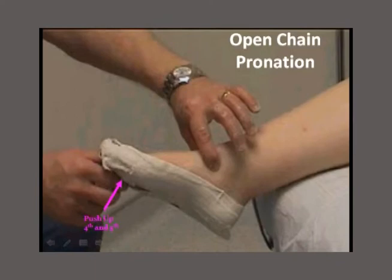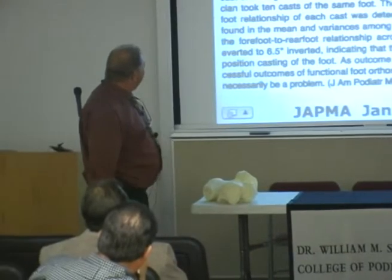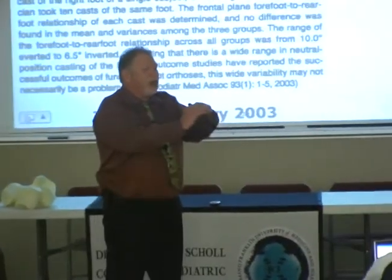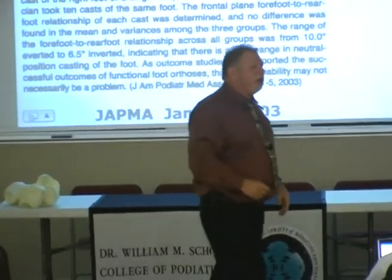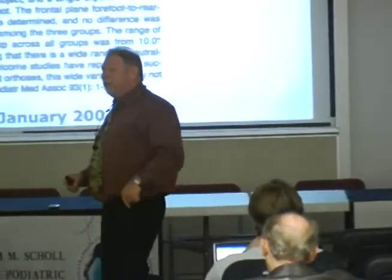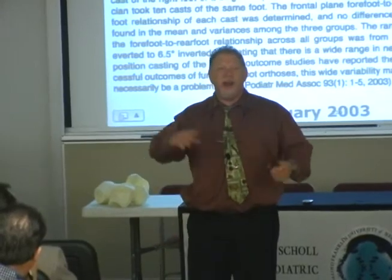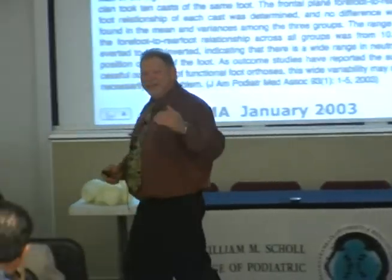Root taught us to hang the foot out in space and push up on the fourth and fifth. Up on the fourth and fifth? That's dorsiflexion, eversion, external rotation — the very definition of open chain pronation. How accurately can anyone cast the foot? Craig Payne studied it. He took ten experienced doctors, ten brand new students, and the guru of casting at La Trobe University — they all cast the same foot. All three groups had the same forefoot to rear foot angulation range of variation: ten to twelve degrees within each group and sixteen and a half degrees between groups.